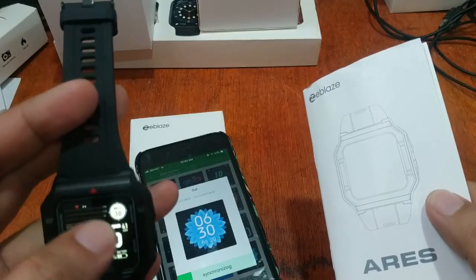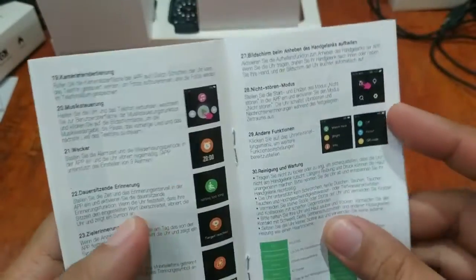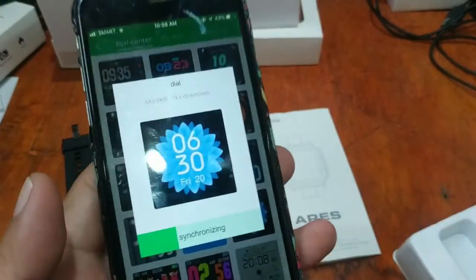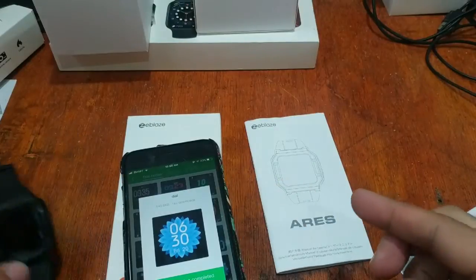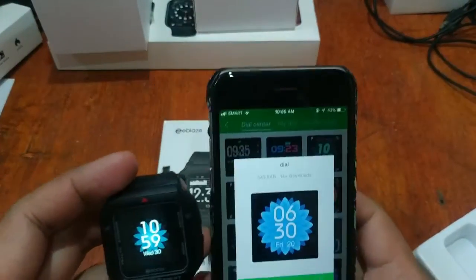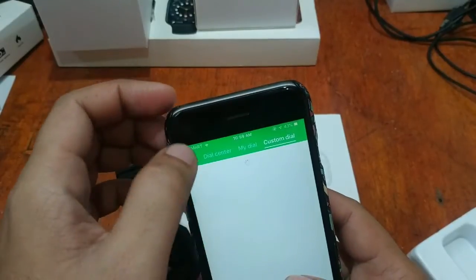There are a lot of design options — many watch faces available. Although I'm mainly using the Android platform app, there are a lot of features and options especially for sports training. Synchronization is now complete. The watch face downloaded to the smartwatch — and it's an animated watch face, beautiful! There are a lot of options from analog to digital watch faces, and it seems there's also a custom dial option.